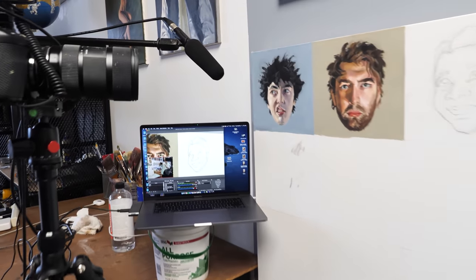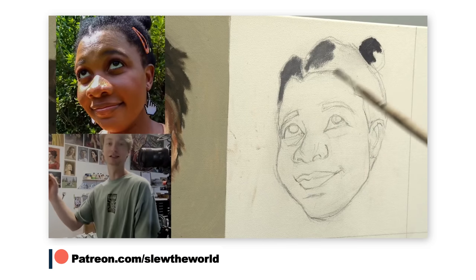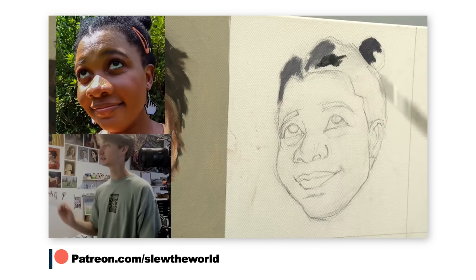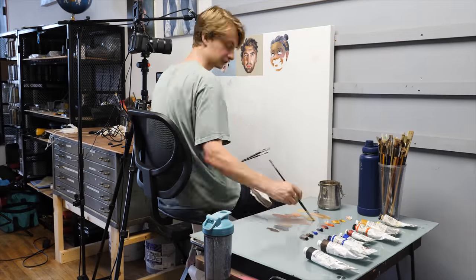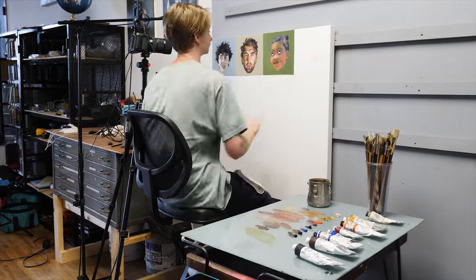Again, this was all my patrons. Like I do every week on Patreon, we live paint. For a lot of these portraits, I did some live painting with my patrons and it was really awesome. So this was one of them.